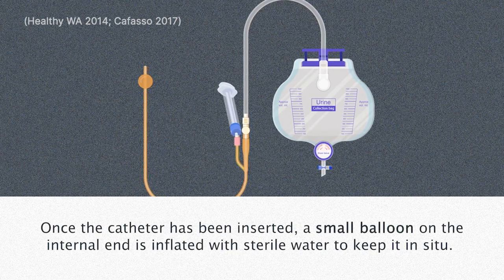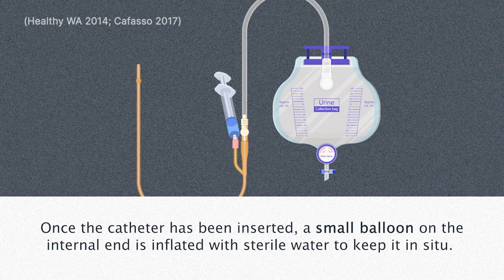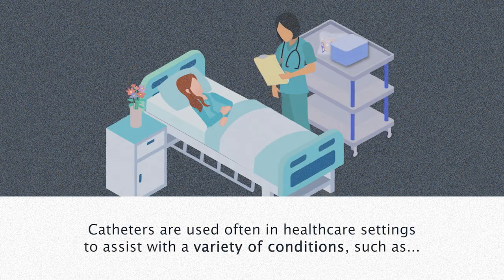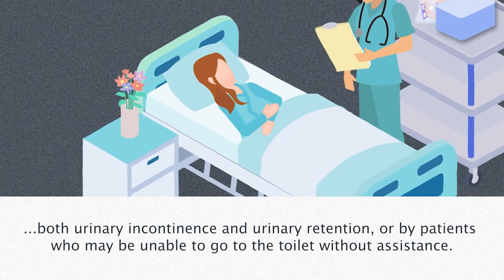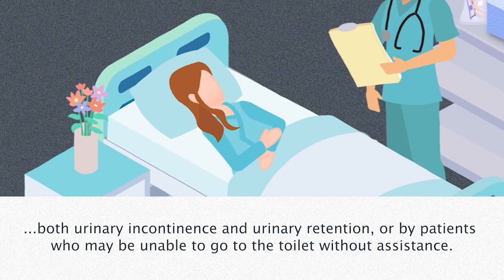Once the catheter has been inserted, a small balloon on the internal end is inflated with sterile water to keep it in situ. Catheters are used often in healthcare settings to assist with a variety of conditions, such as both urinary incontinence and urinary retention, or by patients who may be unable to go to the toilet without assistance.